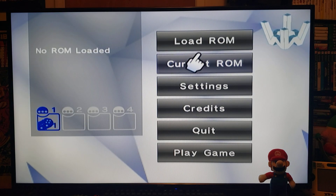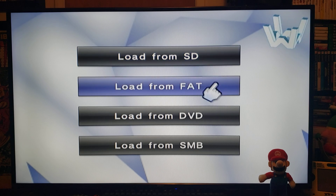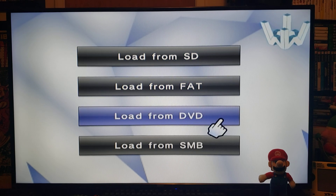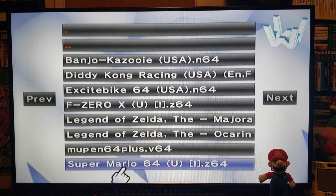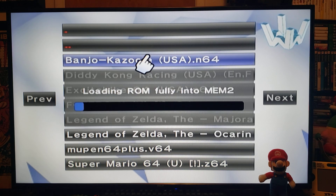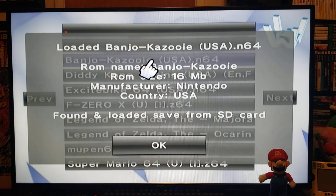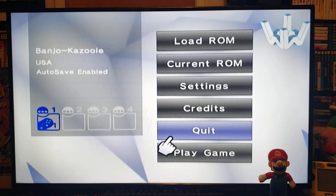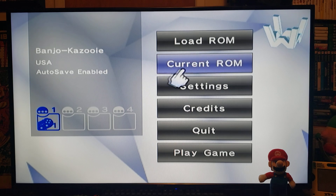To load a ROM, go to Load ROM — you can load from SD, USB, or DVD. I'm going to pick SD and load up Banjo-Kazooie. It shouldn't take too long, and the game's loaded as you can see.